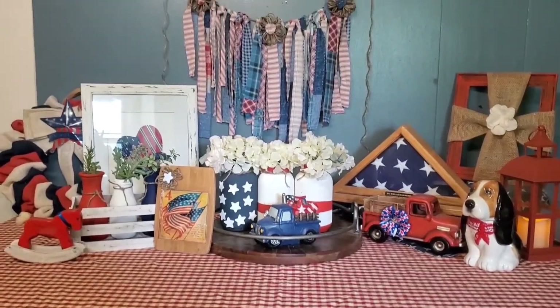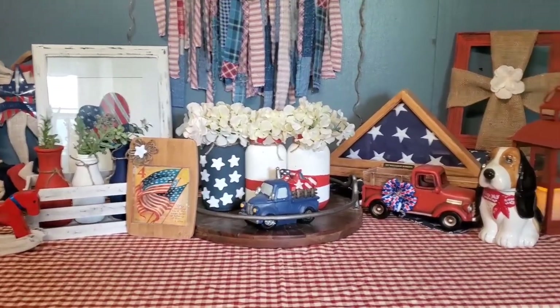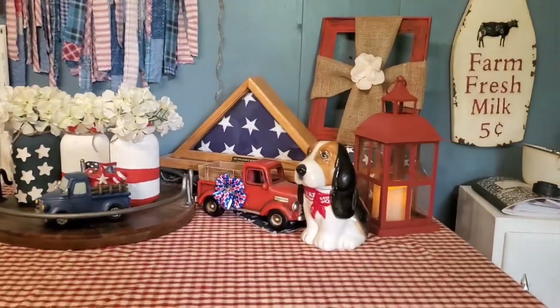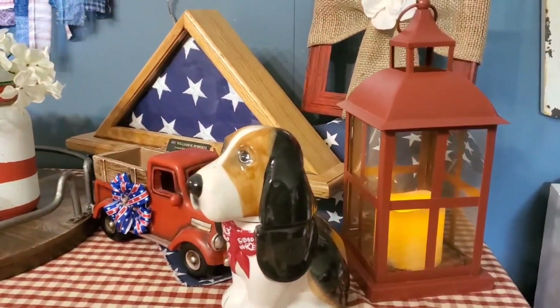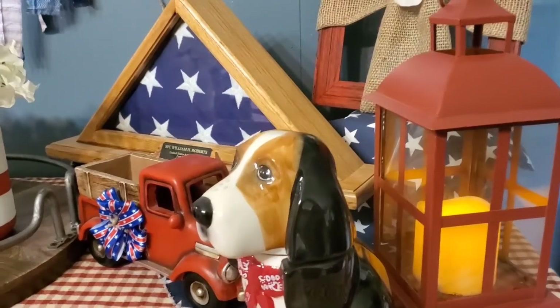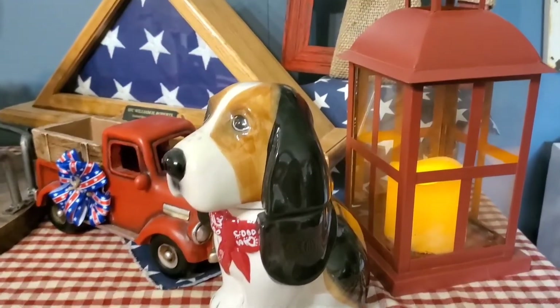Hello everyone, I wanted to go ahead and start the video of my vignette and go over a few items with you — a few projects that I've done. Some that I actually purchased at the store, but I thought they would be appropriate for this.